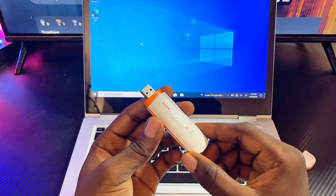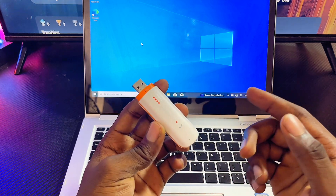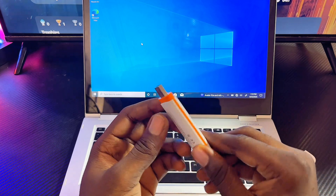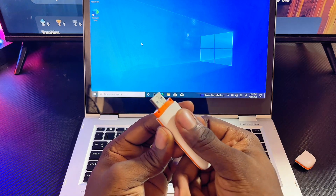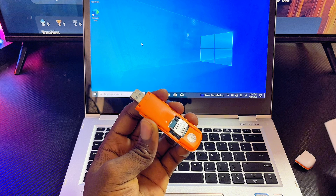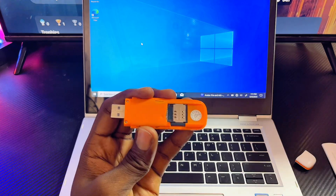The next thing you want to do is open up your modem so that you can insert a SIM card. The way you open it can differ for different modems, but usually you want to turn over to the back of the modem and pull it backward — it should open up. I'll pull it just like so, and as you can see I can now open up the SIM card slot.